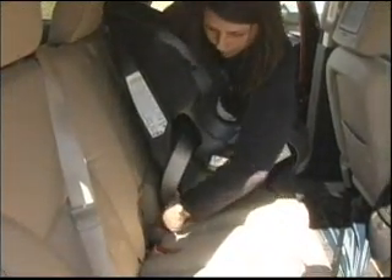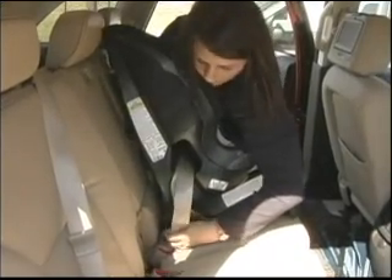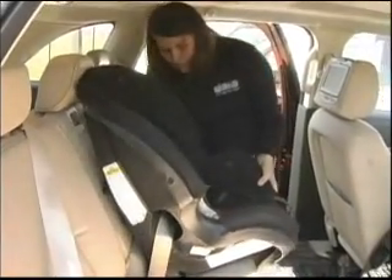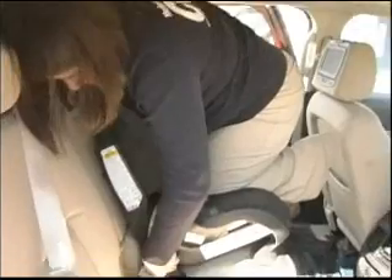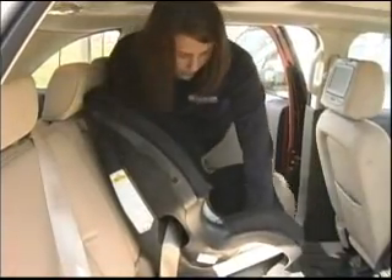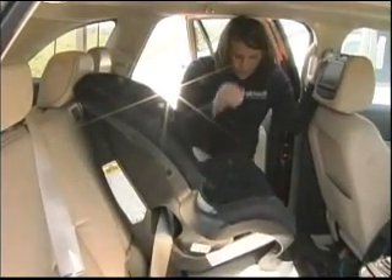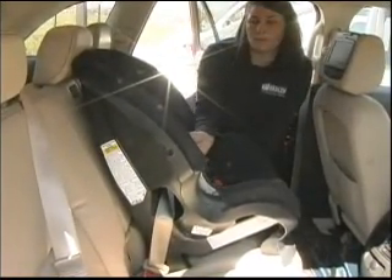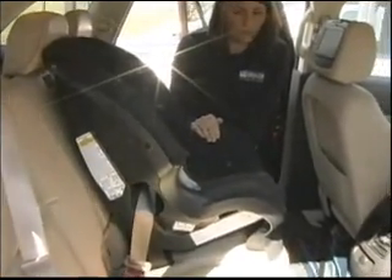Once buckled in, push the seat down and pull tightly — sometimes it helps to have an extra set of hands. Pull up on the shoulder portion of the belt to get it in tight. To check tightness at the belt path, with just normal force, make sure it's not moving more than an inch. With this seat, you would also move the harness straps up to the top slots so they are at or above the child's shoulder. Some seats require the top slot specifically, so read your instructions.